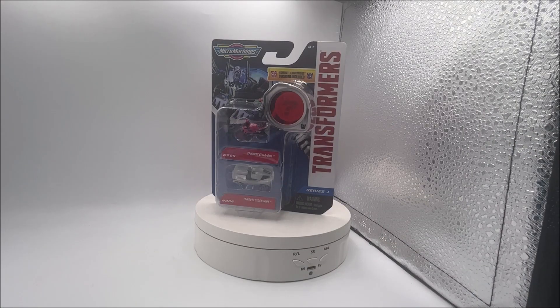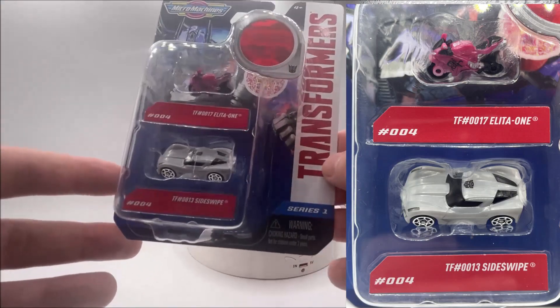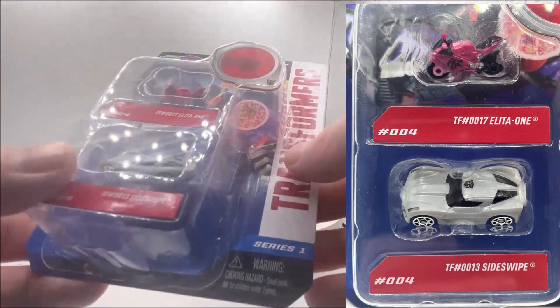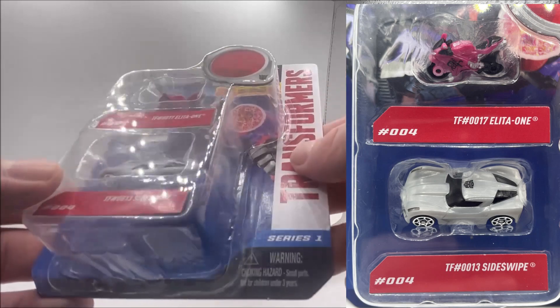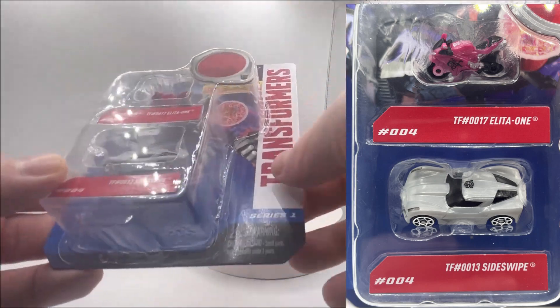Number four is Alita One and Sideswipe. Sideswipe is a very cool character — I like Sideswipe. But Alita One, this little pink motorcycle, is actually very nicely detailed. Maybe that's not showing up too well on the camera, but I like the look of that motorcycle with the pink on the front and then the black in the back. Looks really good.